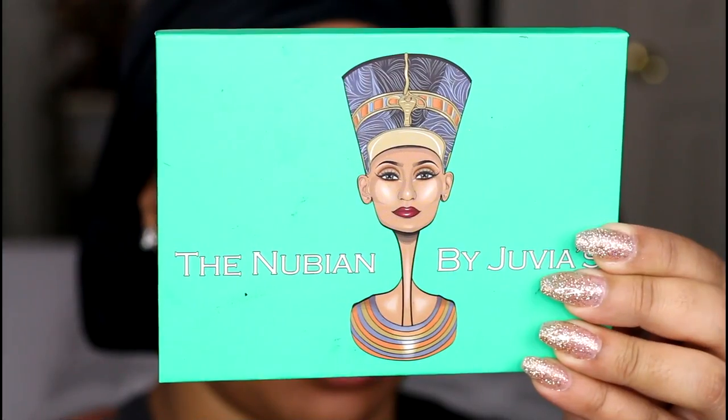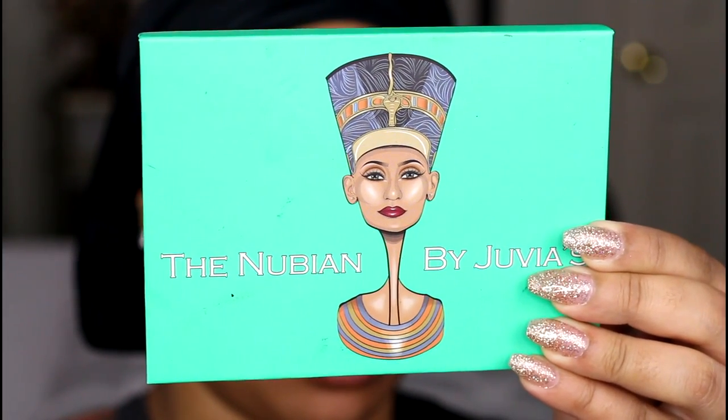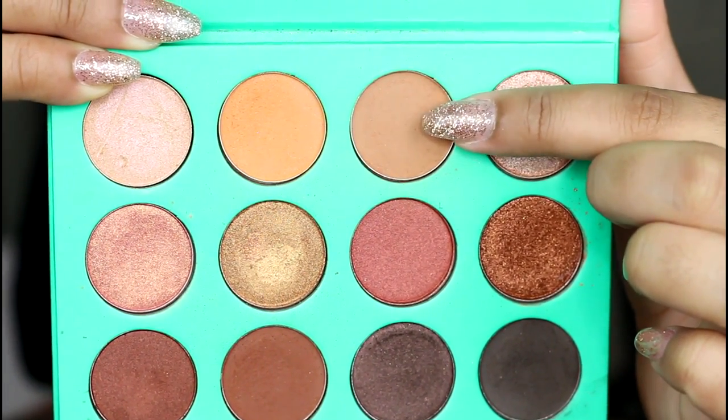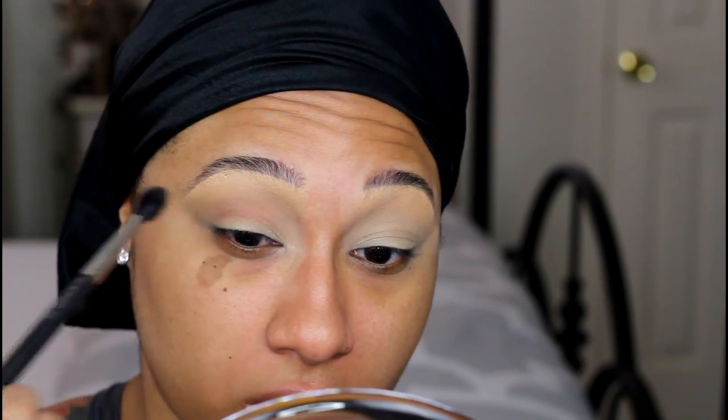For the eyes today I'm using the Nubian palette by Juvia's Place. This palette is crazy affordable — I think I only paid like $25 shipping included. And it's been all the rage on Instagram as you all may already know, and it's definitely been one of my go-tos lately so you'll be seeing this bad boy a lot more.